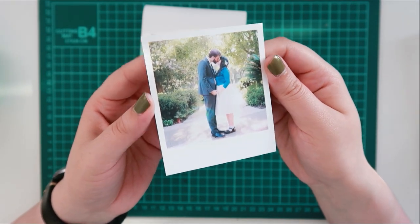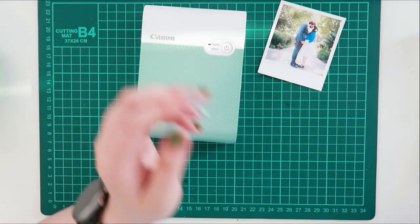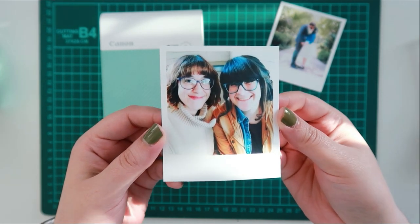I'm sure you may be able to play around with the size of the border, but I didn't really play too much with it. I was just trying to get my first impressions and I was excited to print out a few photos and start journaling.